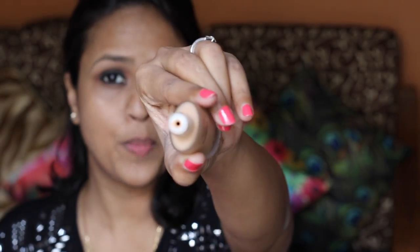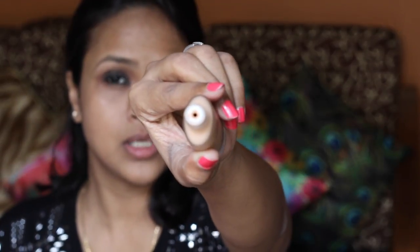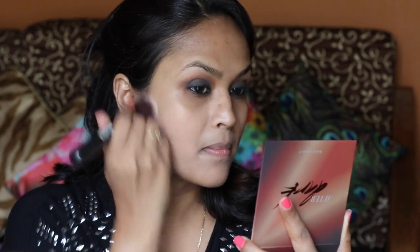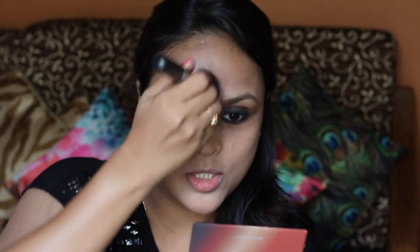It feels nice, light, and has already absorbed into my skin — not sticky at all, nice and moisturising, and cooling on the skin. Now I'm going to go ahead with the foundation. I'll try to use a brush because I think it's a very runny formula. You have this opening here from where you can take out the foundation. It looks like a serum foundation — Lakme's own version of a serum foundation.